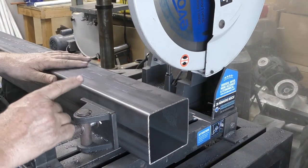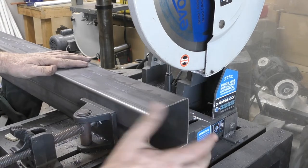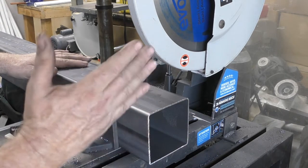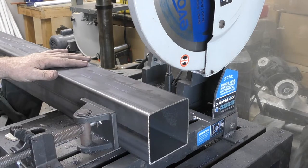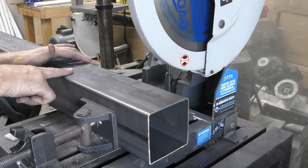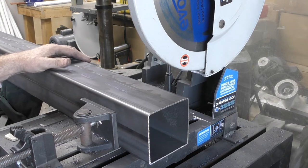For the mailbox post I decided to use a four-inch by four-inch square tube with a 0.120 wall. I cut it to five feet, then went ahead and drew on my address numbers and cut that out with a plasma cutter.